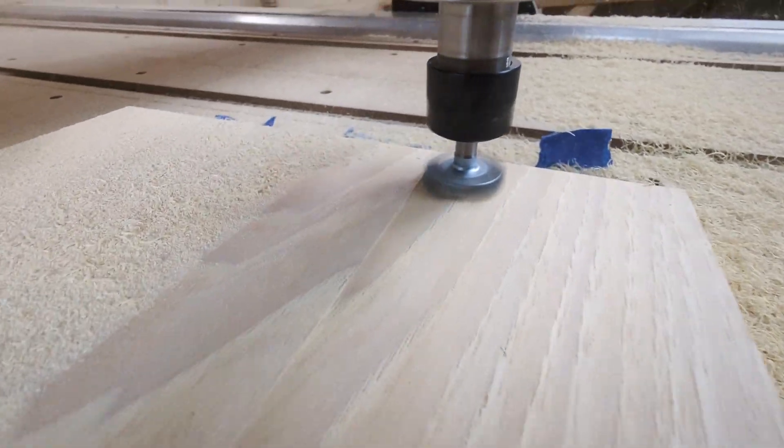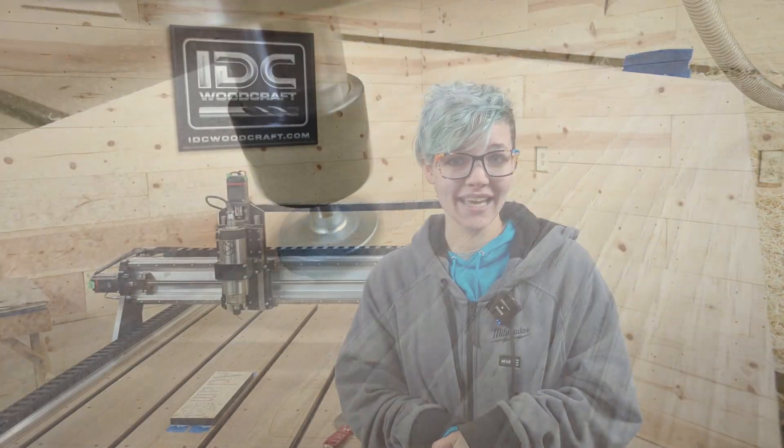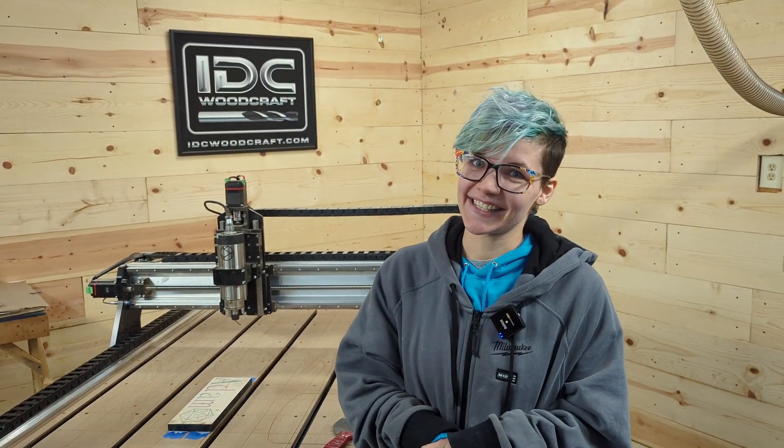Hey guys, it's Liberty with IDC Woodcraft and today we're going to review a little bit on how to surface a project. Garrett has actually come along beside me and helped me fix my mistakes and remember what to remember.